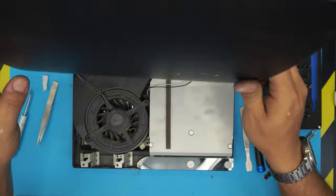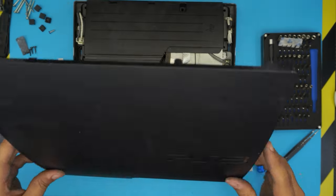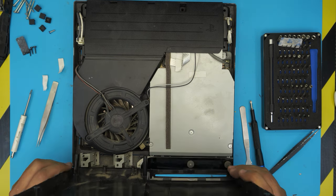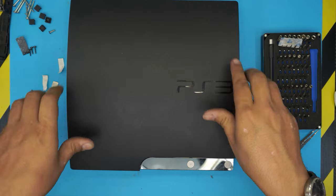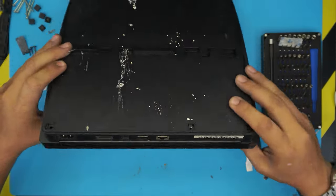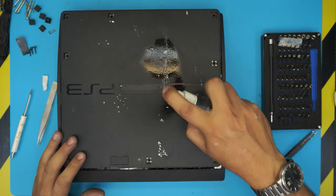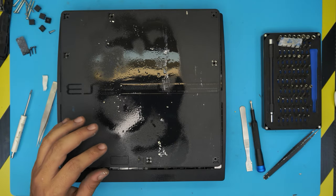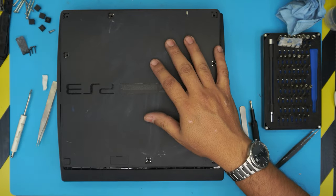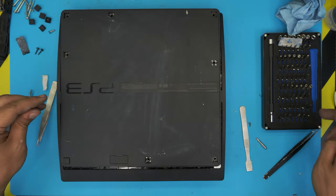Grab the top cover. It's very important: put the front end down first — the small clips have to go down first, like a drawer. Align them straight, then close it down toward the back and push it down. The front should be all even. Hold both sides like a sandwich and flip it over. Clean up any thermal paste on the table with alcohol — it's very important to keep your workspace clean so thermal paste doesn't contaminate anything.